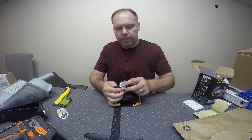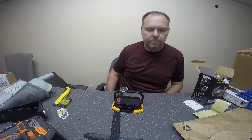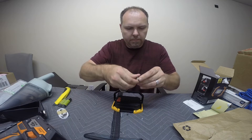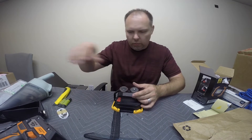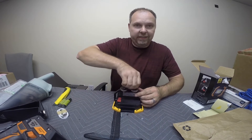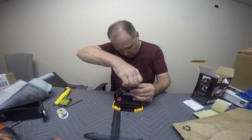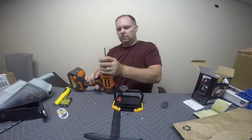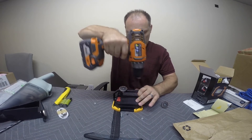I'm just going to finger-tighten it for the video. I've got the other one in my pocket — this is the one I took to the hardware store with me. I'm going to stick this guy in. Same size as the hole. If you need to work it in you can, or if it's really tight like this one, make the hole a little bit bigger.